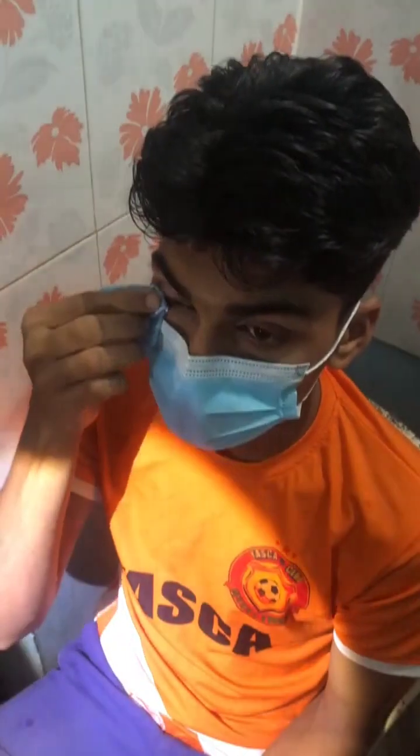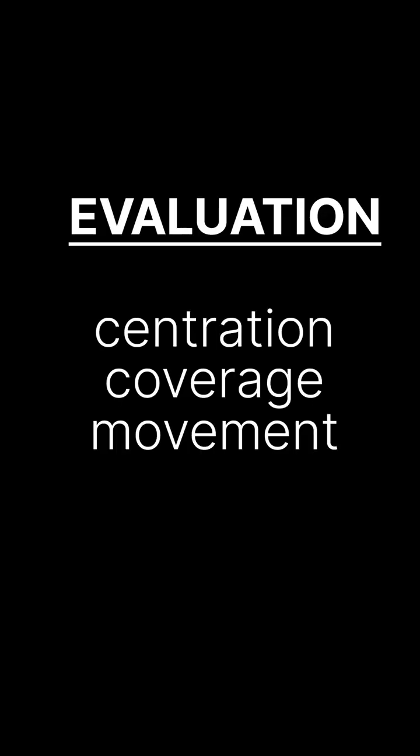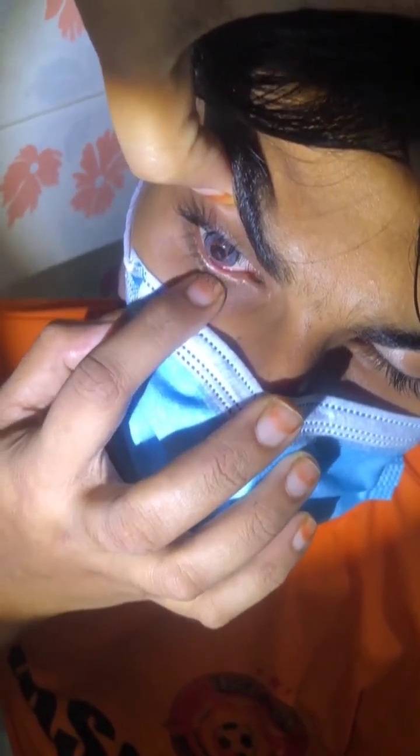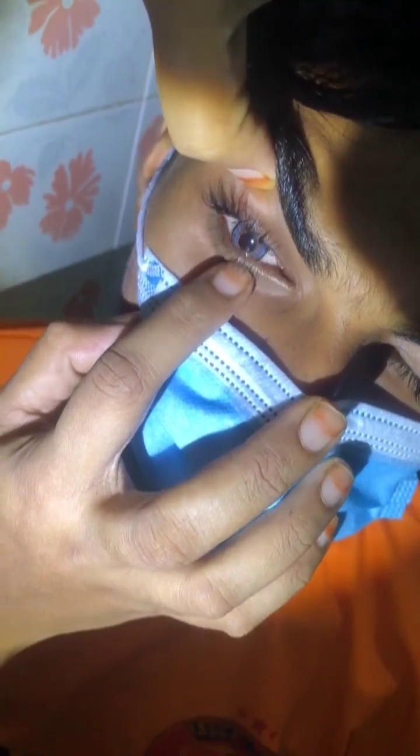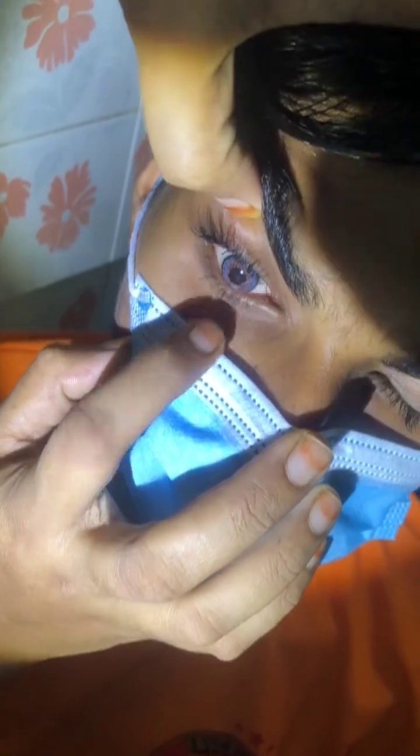We can also put the lens directly onto the cornea. Allow the patient 5 to 10 minutes for an adaptation period. For evaluation, we look at centration, coverage, and movement. For centration, the contact lens should properly cover the cornea in all directions. For soft contact lens coverage, it should be 2 mm greater than the HVID. For checking movement, we follow the push-up test: push the lower lid vertically while the patient looks straight and examine the lens recovery. Smooth recovery indicates optimal fit, which is 0.3 to 0.1 mm movement across the limbus. We also check movement after blinking.